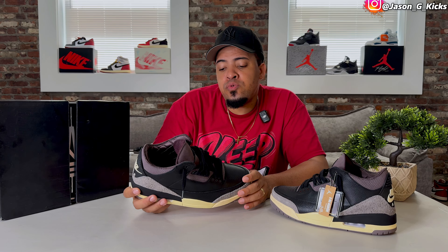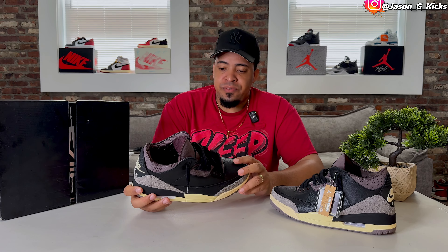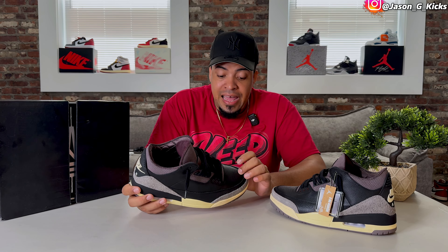The colorway of the shoe is really, really good. I'm liking the shoe a lot, a lot more than I was expecting, because the pictures don't do justice to the shoe — in person they look a lot better. I hope I can double up on this one.